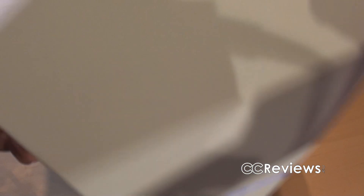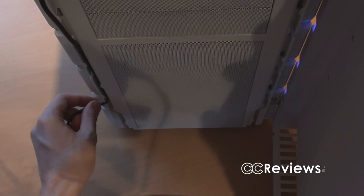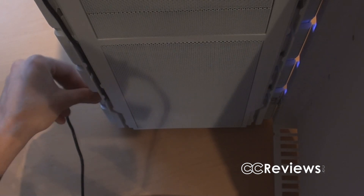You can also route cables not only to the bottom, but out of the side of the front panel as well.